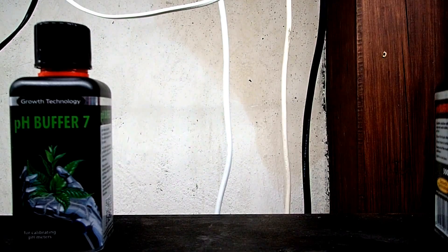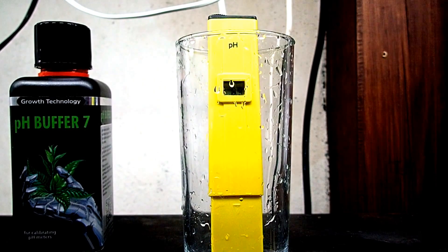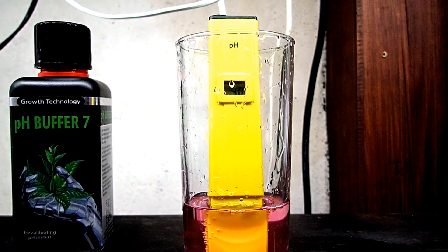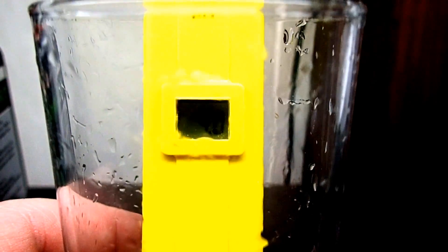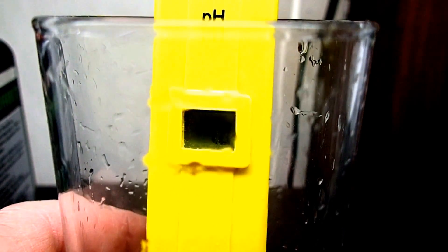So that is nearly all of the solution out. Now we're going to fill this back up again with pH buffer 4 - fill it up to the line. And then we're going to let it sit just for a second. I think it is calibrated properly. Now you see that it's 4. It was 7 before and now it's 4, so this meter is now calibrated. What we're going to do next is I'm going to show you a couple of my tanks and what the pH is if you're interested in that kind of thing, so stay tuned guys.